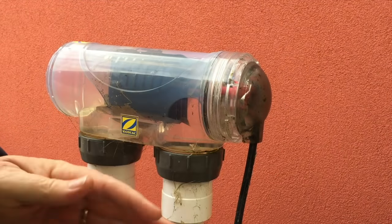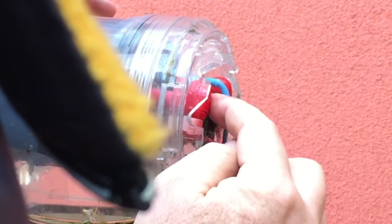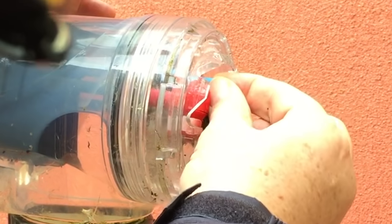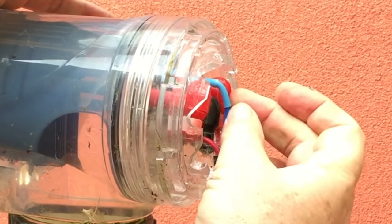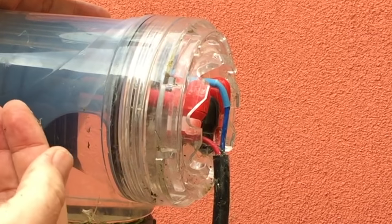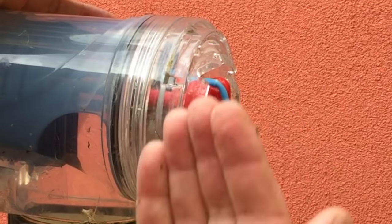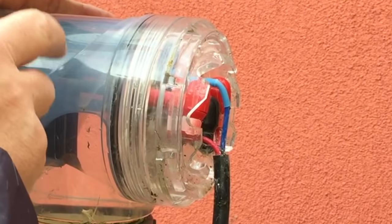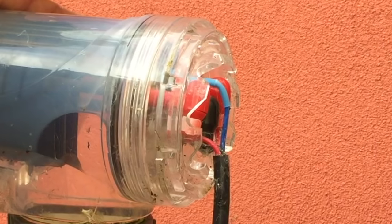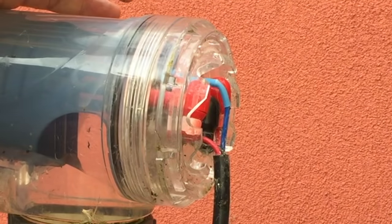Modern chlorinators like this one are actually self-cleaning. The way to tell is that you've got two positive leads coming in here and a common or earth. If you've got just one red and one blue it's a normal cell and they do tend to build up calcium. But with two positive leads it's a self-cleaning cell — it can reverse the polarity so that it actually gets the calcium not to plate up continuously, cleaning itself by switching to the other anode and operating in reverse.